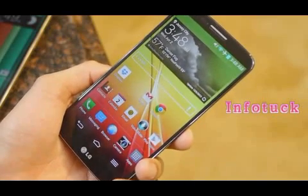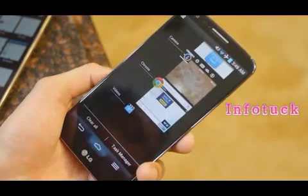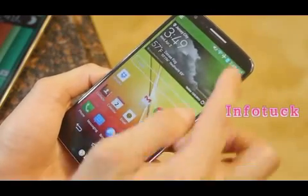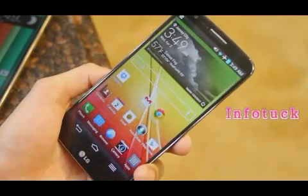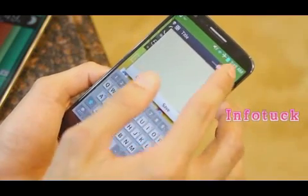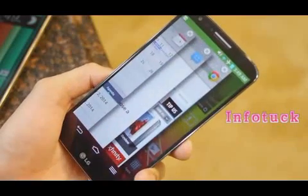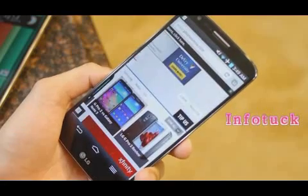First up is multitasking — both handsets let you jump into the multitasking menu at any time, but the LG G2 takes it a step further with Qslide applications: mini apps that layer on top of whatever you're doing for quick access. On top of that, there's also the Slide Aside feature, which lets you save up to three applications and jump into them at any time.